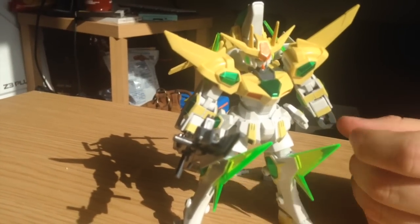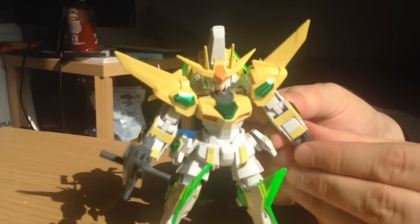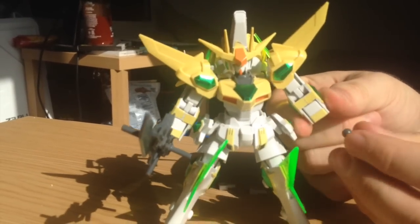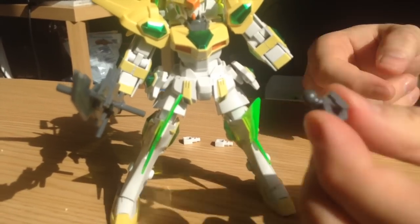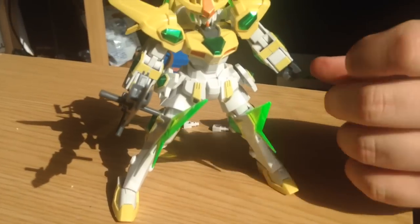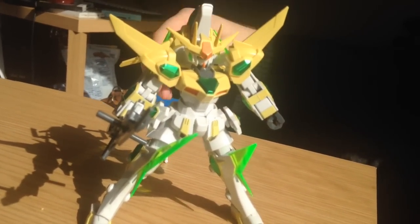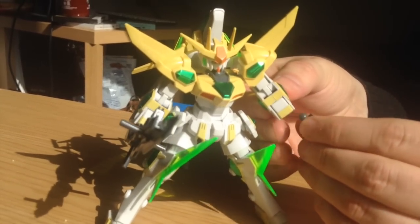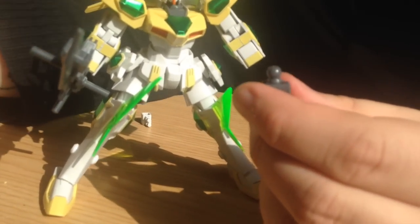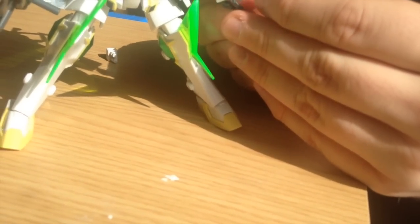A couple of minor criticisms. For one, the arms are not immensely stable — these things will pop out pretty easily. If you want to keep it in this configuration, you could just glue those in. The hands are not HG hands, they are SD hands — somewhere in between, but they'll hold SD weapons. If you want to use standard HG style hands, you could do that, but you would probably have to fuss with it a little because the peg that puts those in is very small.